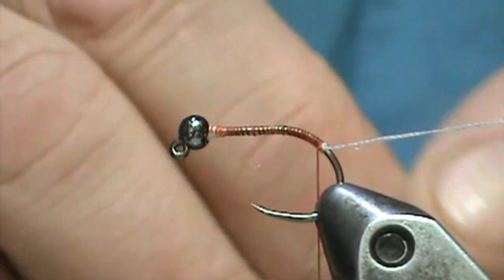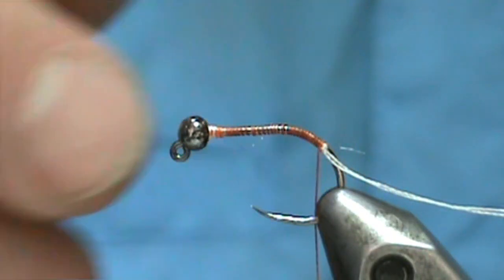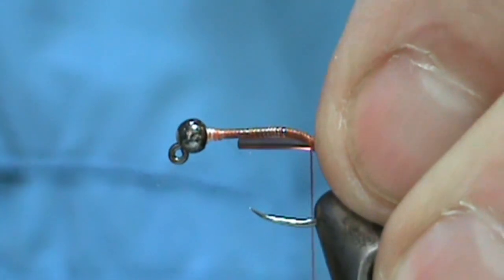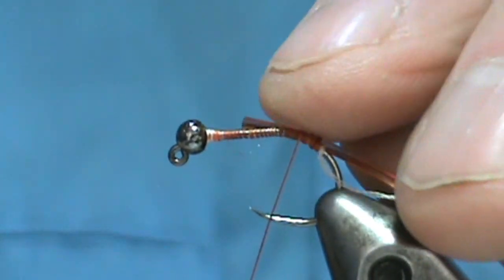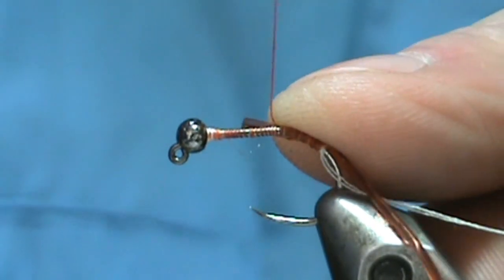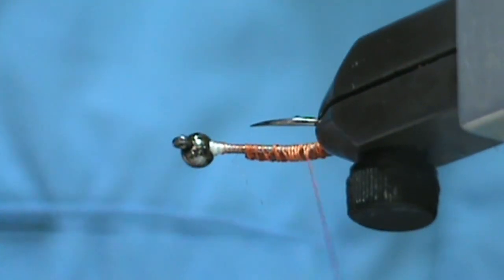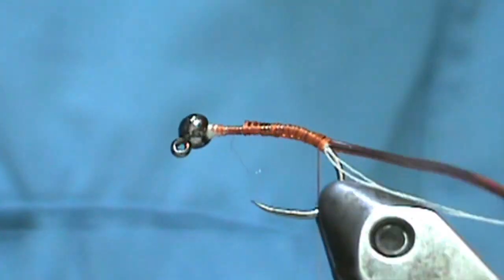I'm going to take that V-rib and tie that in — make sure you have it flat against the hook shank. You don't want a big tag end. You want to leave a decent space, almost one bead length, where to stop it. Then bring that back and get it a little more even.